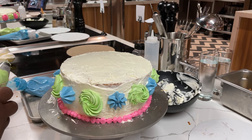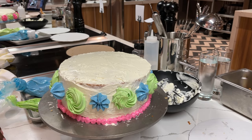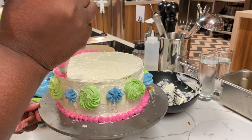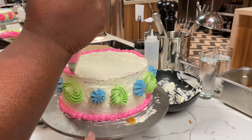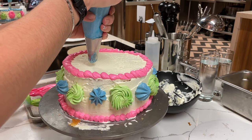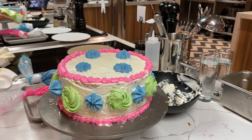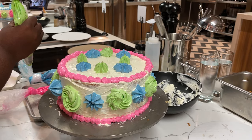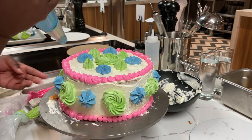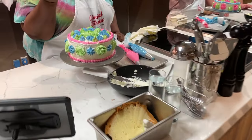Beautiful! Beautiful. I feel like it's very minty. Our hands are pressed. It's coming in today. I'm going over here now — it's our masterpiece.